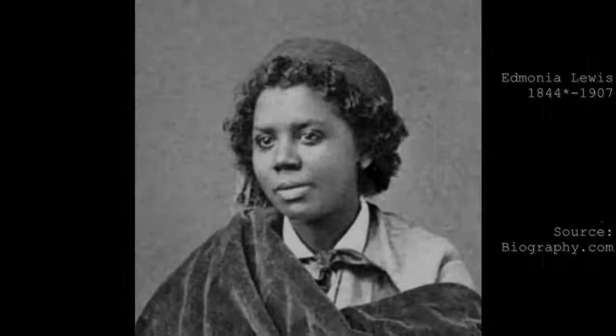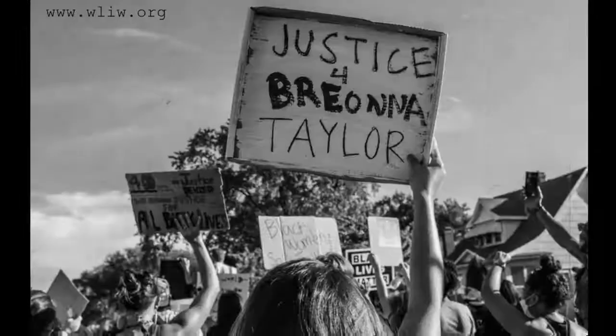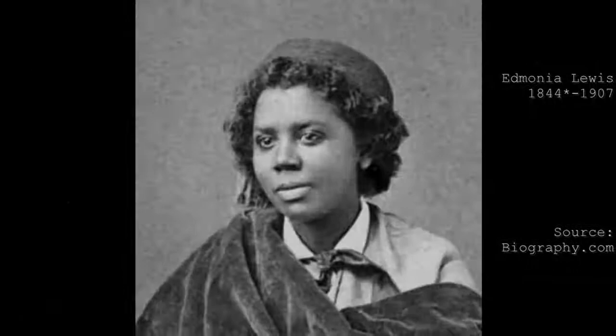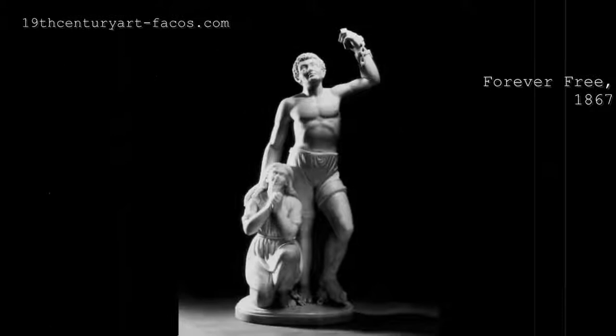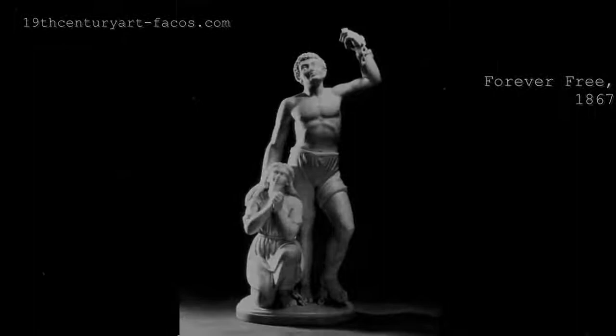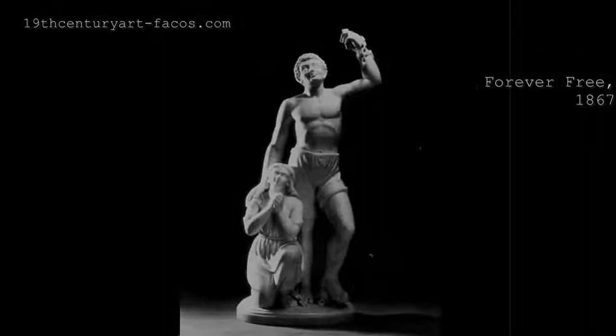Edmonia Lewis made her mark when she created this piece. Despite a few controversial takes on it, her piece powerfully depicts what we're still going through as a country to this very day, and how much work we have to do in order to find peace within the world. Edmonia herself may be long gone, having died in 1907, but her presence still remains to this day, and this piece is a prime example of that — a painful reminder, yet a necessary one, to learn about the country's history and what we can do going forward to change all that for the better. And truly be forever free.